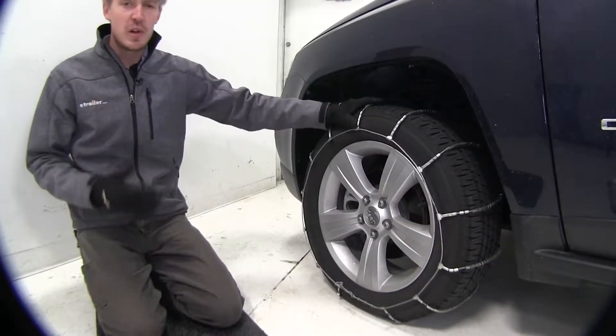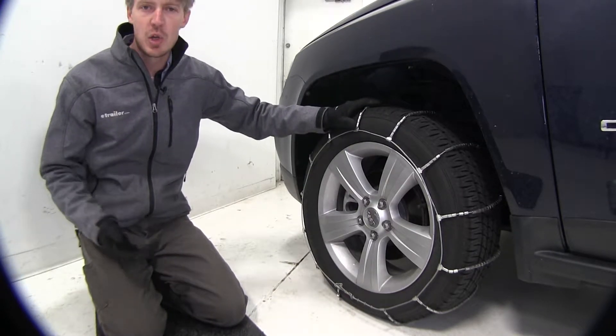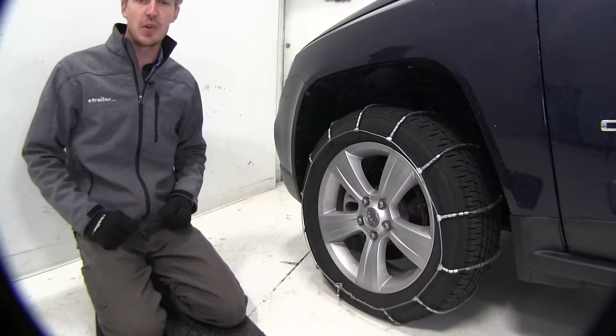They meet Department of Transportation requirements in all states, they have a maximum speed rating of 30 miles per hour, and they come in a quantity of 2. Now I'll show you how easy they are to get installed.